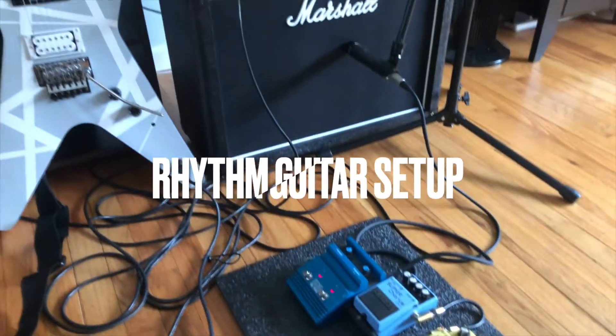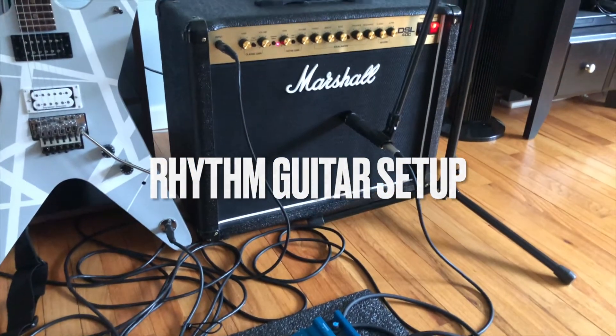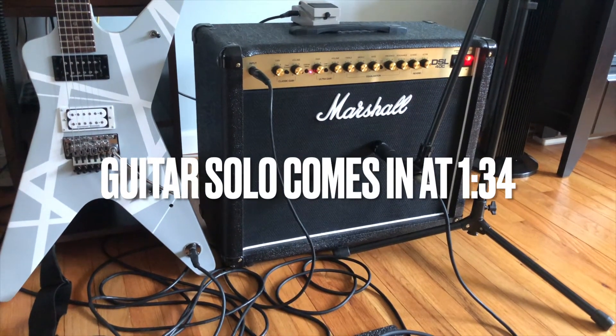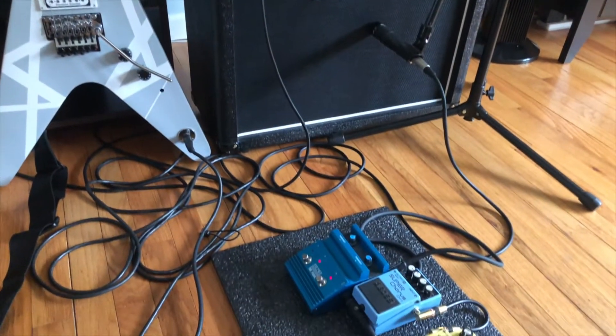This is our rhythm guitar setup. We have a separate one for lead guitar with EMGs and a wah pedal — that's coming up. I'll show you all the settings on everything.